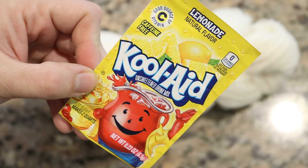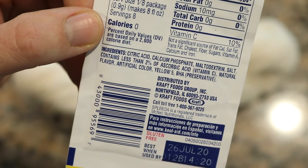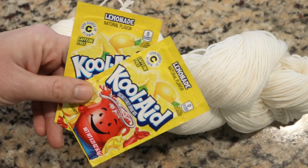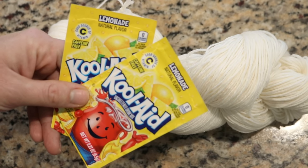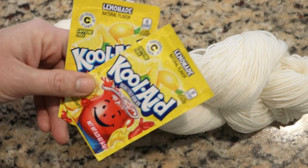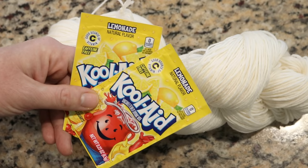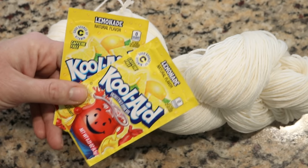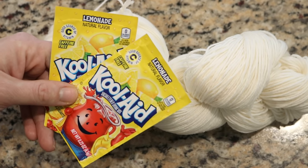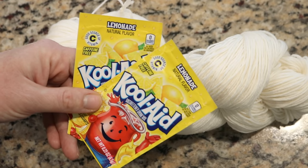Kool-Aid is extra fun to use to dye yarn. One of the reasons why it works is that in addition to the artificial food coloring, it contains citric acid, so we don't have to add any additional vinegar. To dye yarn with Kool-Aid or any food coloring, you need the food coloring, the acid, heat — which we'll do on the stovetop — and you need a protein-based yarn. It should be wool, alpaca, silk, and can be superwash or non-superwash. You need that animal fiber so that the food coloring, which functions as an acid dye, can bind. This won't work on cotton or synthetics like acrylic or polyester, but it does work on nylon because the chemical structure of nylon is very similar to that of a protein.